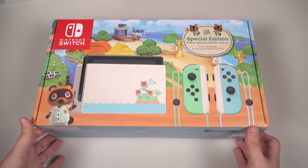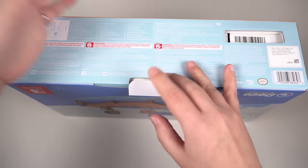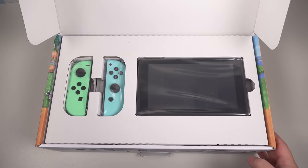This is the unit that I've been waiting for since the release of the Switch. I've been saying since the release of the Switch that I've been wanting an Animal Crossing Edition unit. So let's just go ahead and open it up.